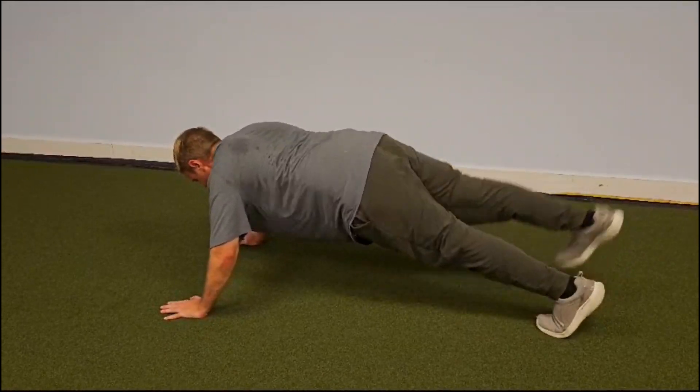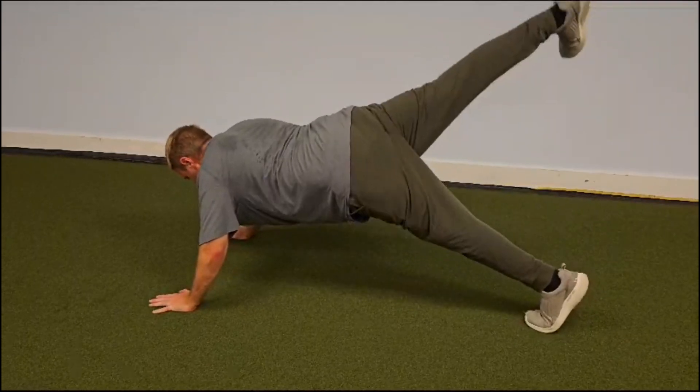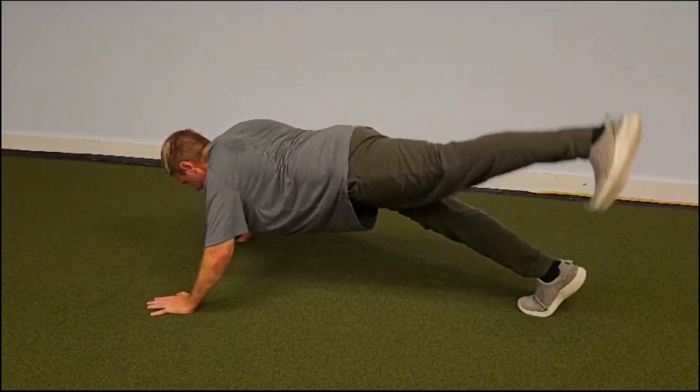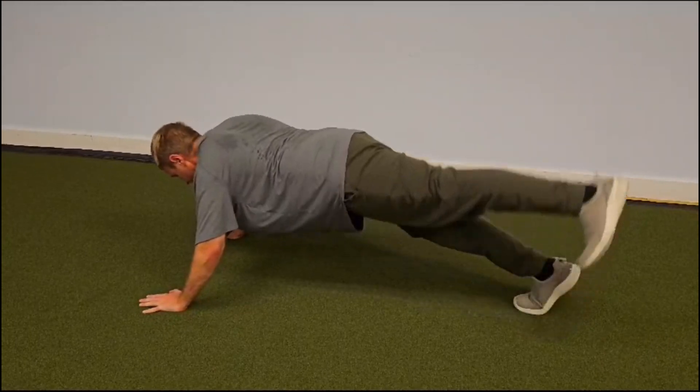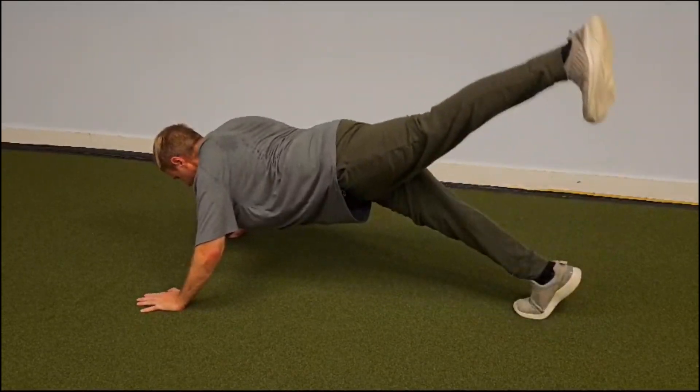I began with what I could do at first, but I ensured I did 3 sets of this exercise. You always want to shoot for a number for each set, such as 3 sets of 20. As you can see I'm at the gym, but you can do this anywhere — you just need a floor.